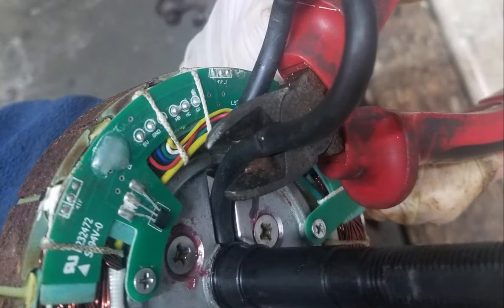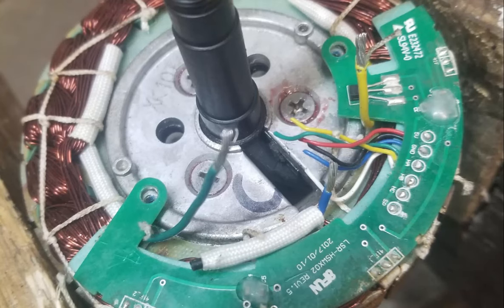Cut the cable below the damage point with a wire cutter. The cable contains nine wires. The three large wires — green, blue, and yellow — carry three-phase electricity to make the motor turn. The other six wires are for the various sensors inside the motor. The red wire is plus 5 volts, the black wire is 0 volts, and the other four wires carry signals.